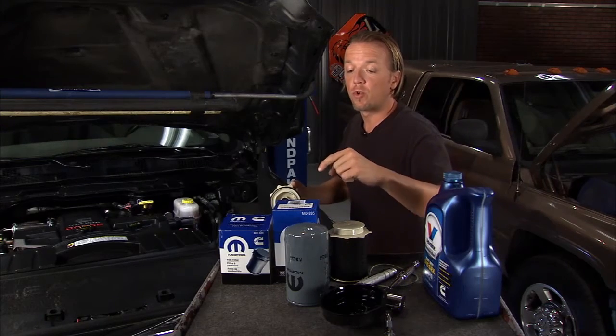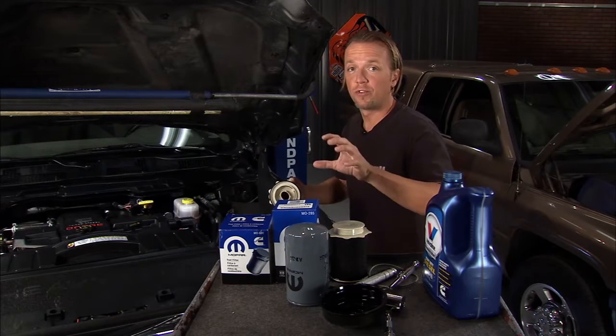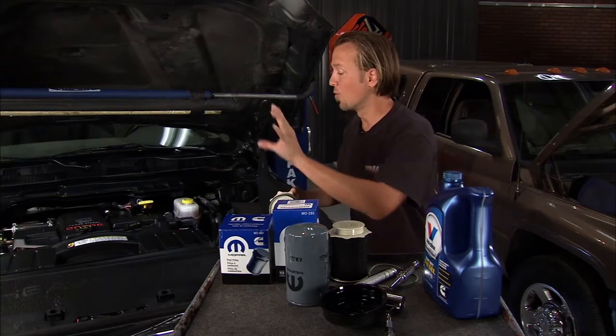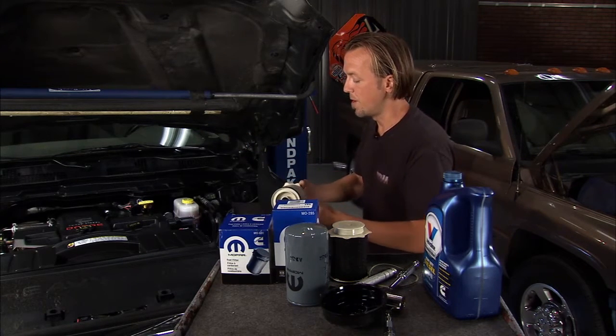You also want to use quality replacement parts — original parts — because if you get something aftermarket that's not designed to work in this particular engine, that could give you some problems down the road as well.